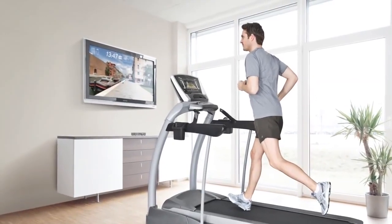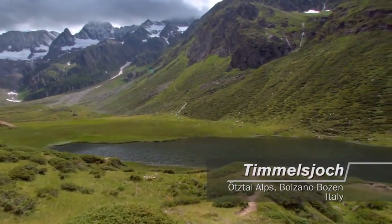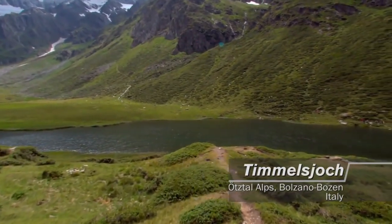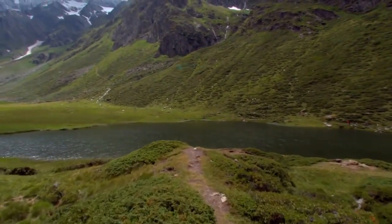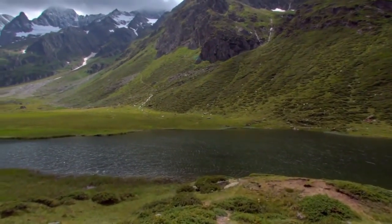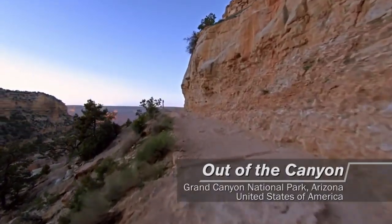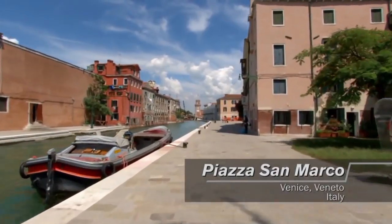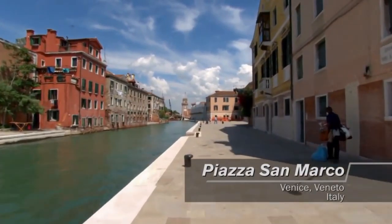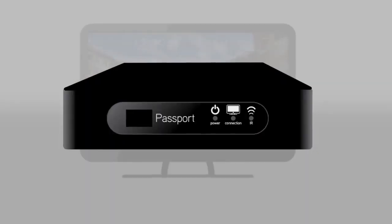Begin your workout in your living room, finish in the Italian countryside with the Passport media player featuring Virtual Active. You can escape the confines of a stale workout routine — everything becomes better, from the cliffs of the Grand Canyon to the Venetian cityscape. Passport delivers a dynamic workout experience unlike any other. No plane ticket required.